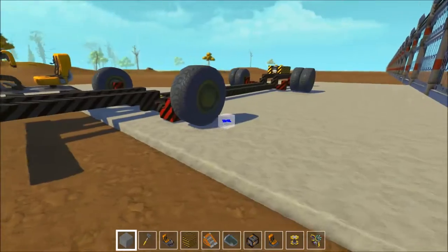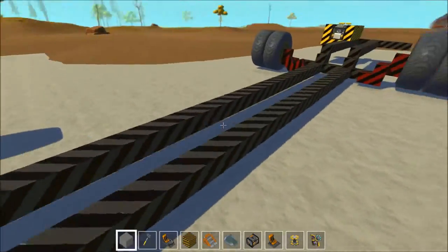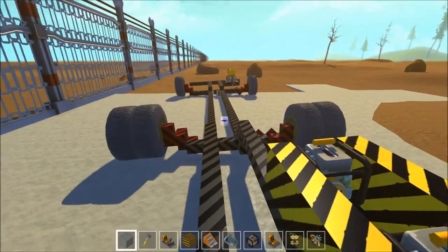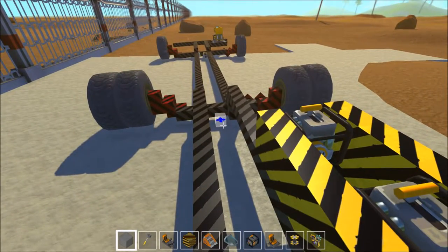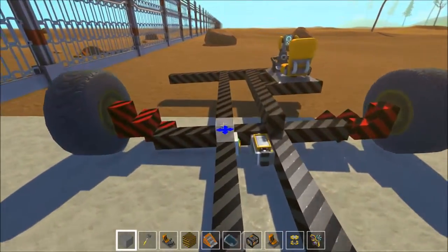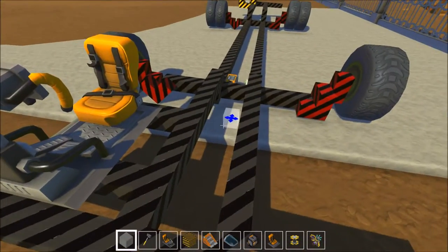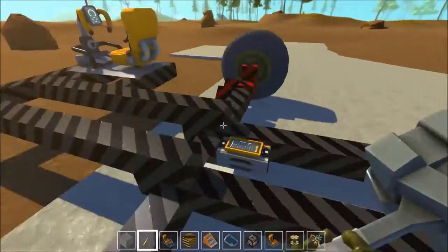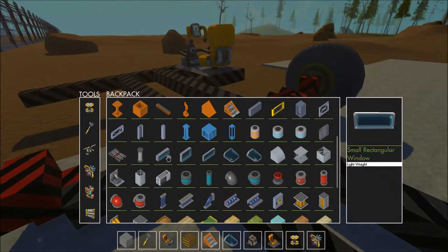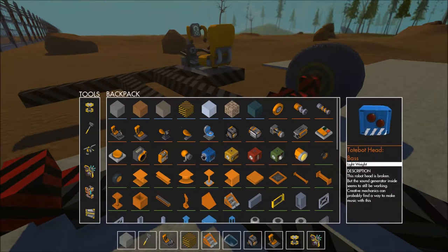But this is fine. We will do some of the more complicated configurations another time. But for today, how about we put a body on this thing? Let's do that. Let's make some block choices. I want to use glass blocks, just because those glass blocks look... stupid. Yeah, they look stupid.